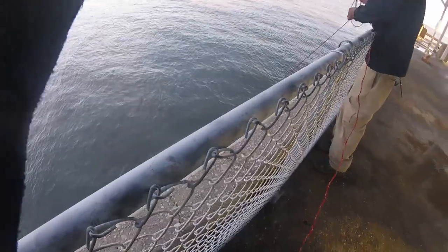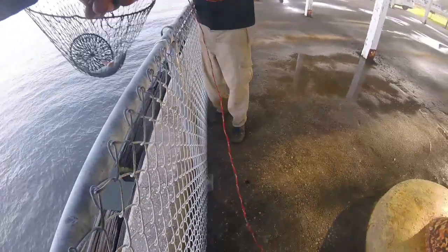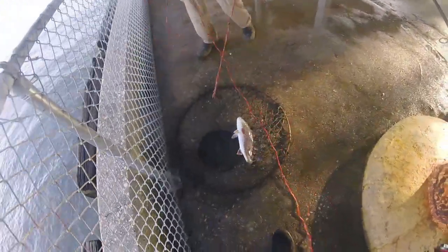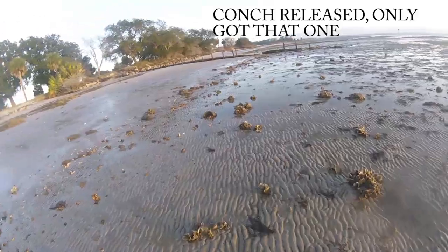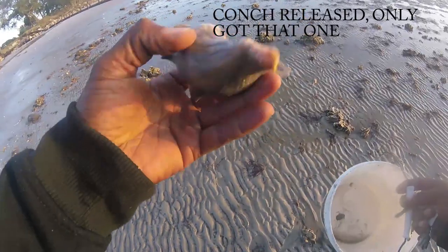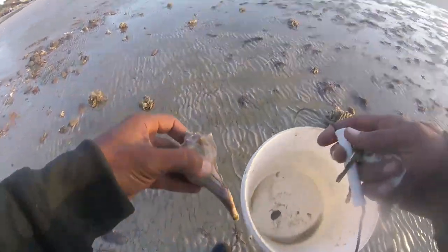That's a red! Two reds! Out here on the beach trying to get some conch. We got one so far, try to fry this bad boy up, try to find some more.